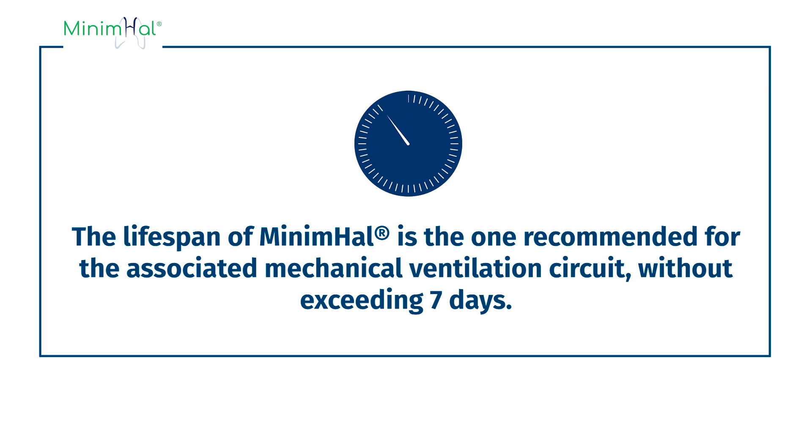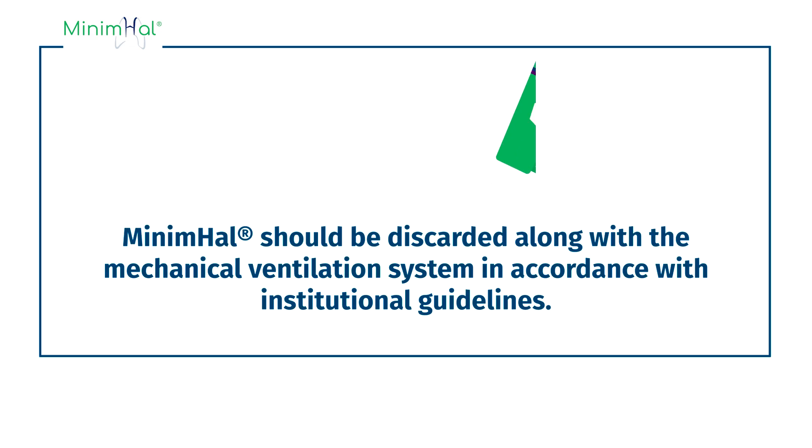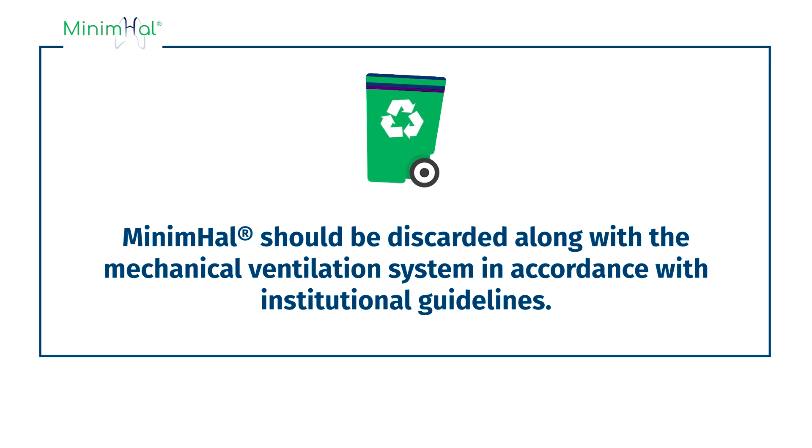The lifespan of Minimal is the one recommended for the associated mechanical ventilation circuit, without exceeding 7 days. Minimal should be discarded along with the mechanical ventilation system in accordance with institutional guidelines.